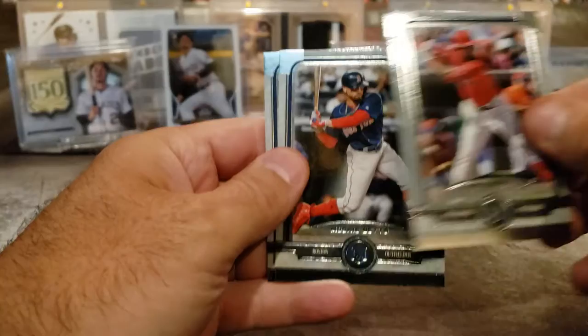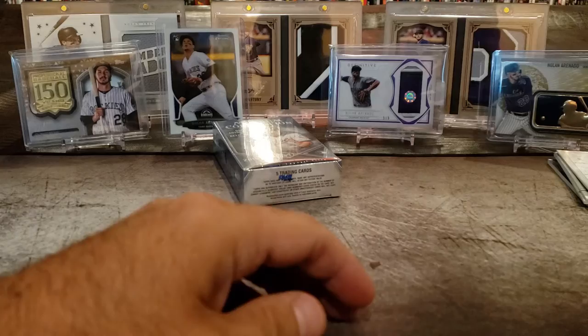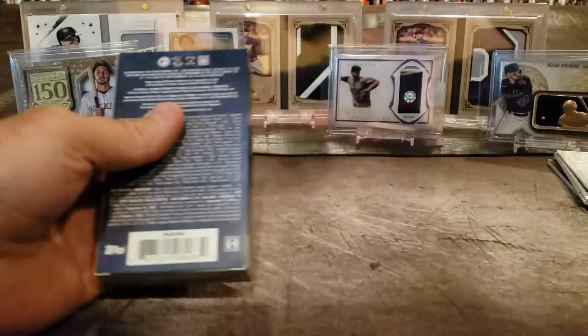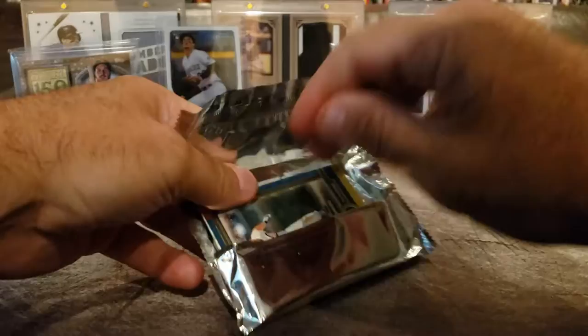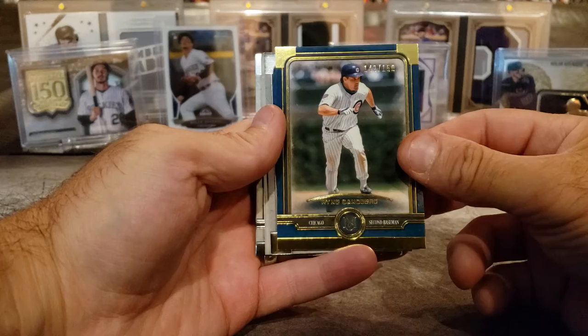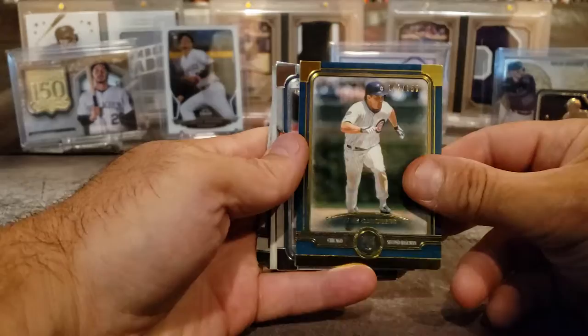Andrew McCutcheon. Mookie Betts. And Matt Carpenter. Last box — and then we'll get to that first box that I think has two hits in it. This one has a blue border and a gold trim. That's cool. Ryne Sandberg — out of 150. I was a fan of his, that Cubs team had a lot of great players: Andre Dawson, Shawn Dunston, Mark Grace. I used to watch them every day — that's when day games were a big thing.